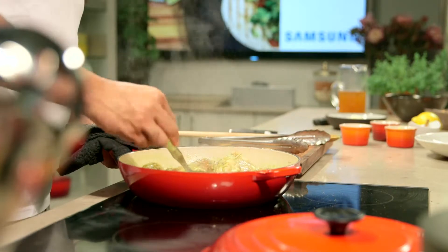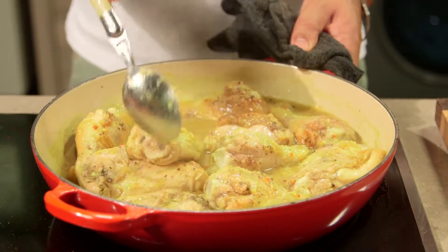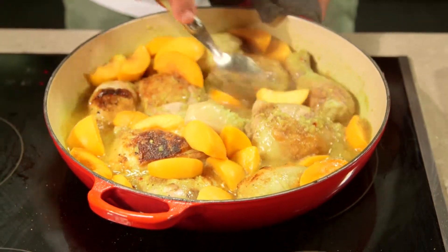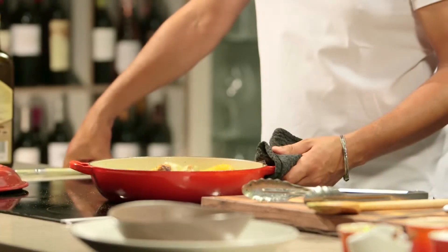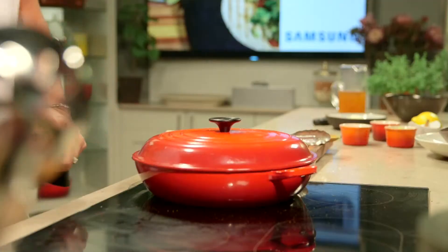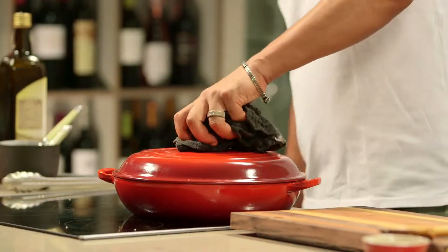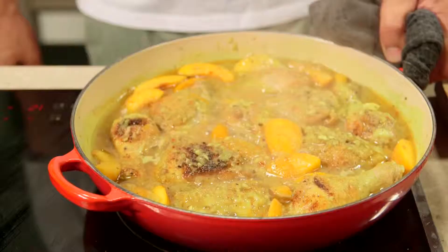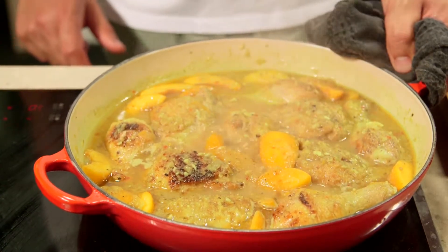Stir, combining the ingredients well together. Next, scatter the peaches over and spoon a little cooking liquid over to cover them. Bring to a gentle simmer and cover with the lid. Allow to cook over medium-high heat for 15 minutes, then remove the lid and cook over medium heat until the chicken is cooked through and the peaches are nice and tender, for about 10 to 15 minutes.